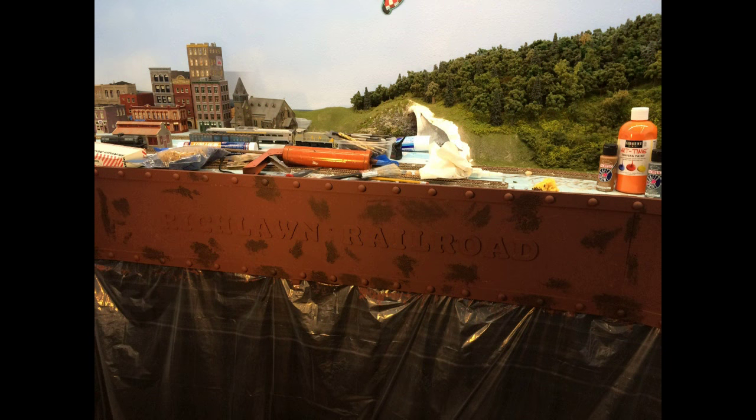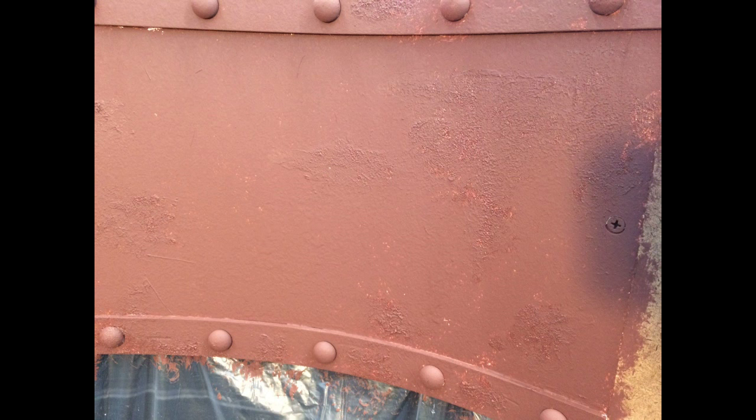I wanted to add some interest to the fascia by adding texture, so I used some dark brown caulking which I stippled on with a paintbrush randomly here and there. I put that on after the first sponge coat, but before I went back and added another coat on top of those particular areas. Here's a closer view of what it looks like after adding the texture and then stippling on top.